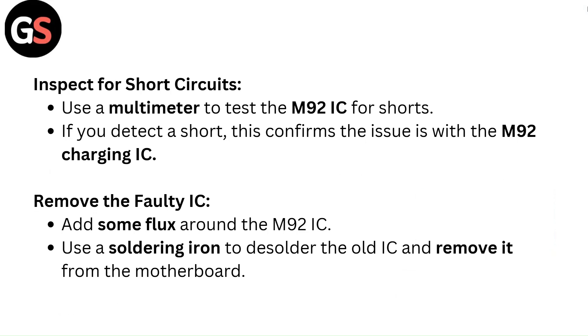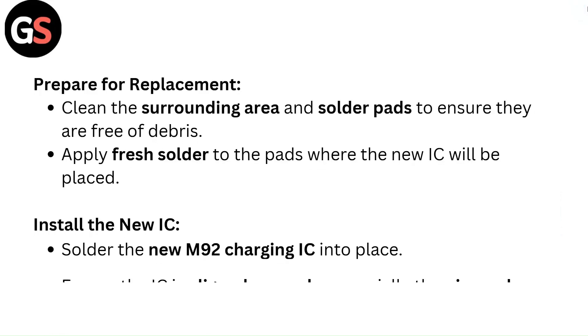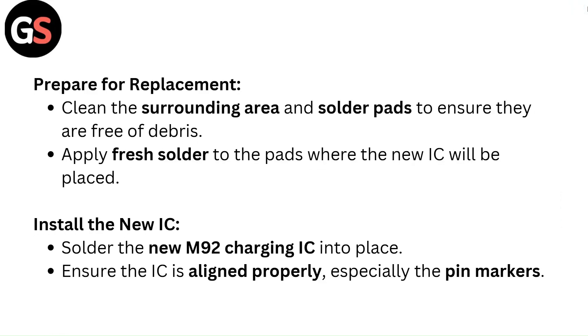Remove the faulty IC. Add some flux around the M92 IC, then use a soldering iron to desolder the old IC and remove it from the motherboard. Clean the surrounding area and solder pads to ensure they are free of debris, then apply fresh solder to the pads where the new IC will be placed.